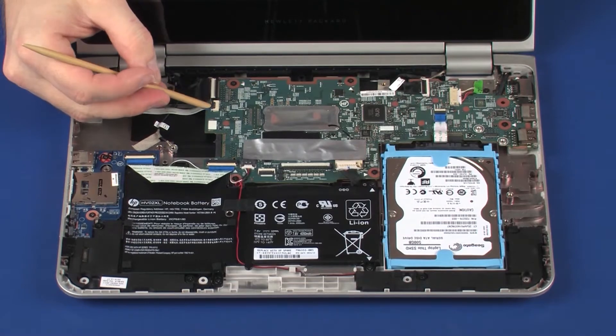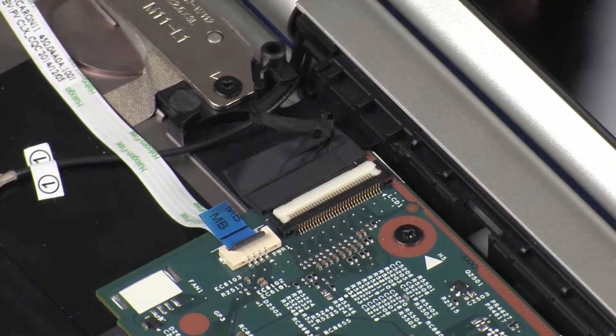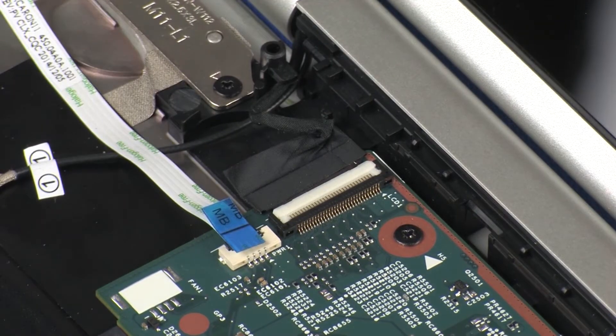Using minimal force, lift the locking bar up on the power button board ZIF connector and disconnect the power button board ribbon cable from the system board. Use care to prevent damaging the ZIF connector and ribbon cable.